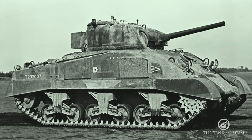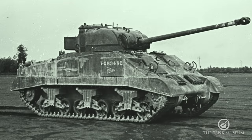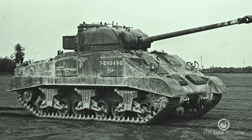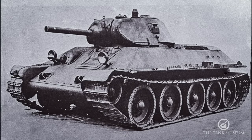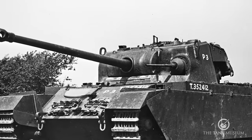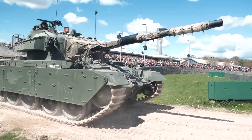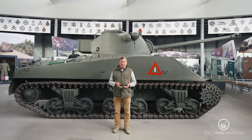The Firefly is an example of what's called upgunning — taking an existing tank and redesigning it to carry a larger gun. This is and was pretty common practice. Take the T-34-76 transformed into the T-34-85, or the Centurion, which first carries a 17-pounder gun, then a 20-pounder, and finally the L-70 5mm gun. The process usually involves some redesign — in the case of the T-34, a whole new turret. But the Firefly took it to an extreme, shoehorning a much larger gun into a standard turret.